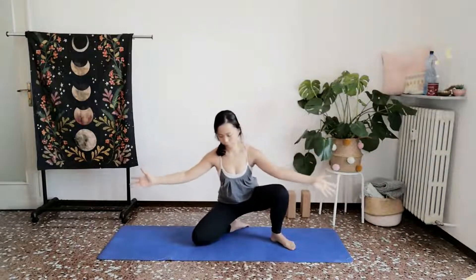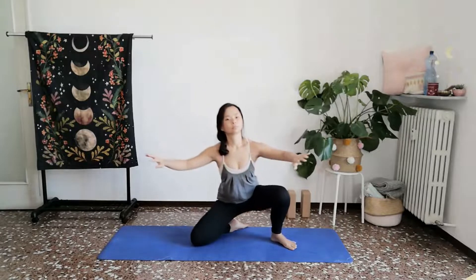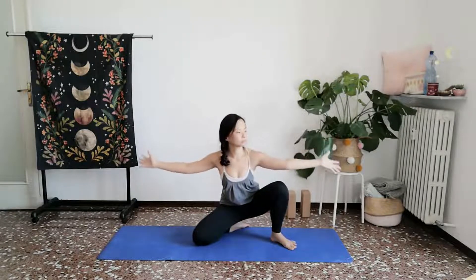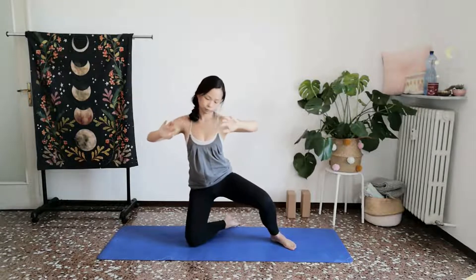A few more times like this. Inhale. Exhale, let that go. Inhale, scooping, gathering. Exhale, spiraling and releasing.